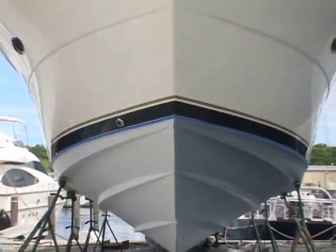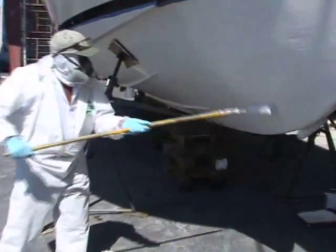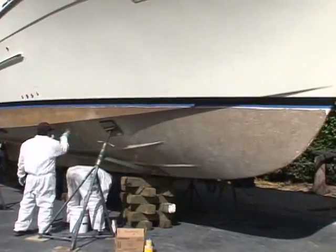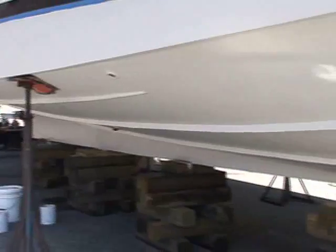It doesn't matter which color of Interprotect 2000 you start with — go gray, then alternate colors: gray, white, gray, and then your antifouling. Make sure you have complete coverage on each coat, being careful you have no holidays or voids in it. The Interprotect 2000 system has been around since 1985 — well over 20 years — so it's a tried and proven technology that does the job very successfully.